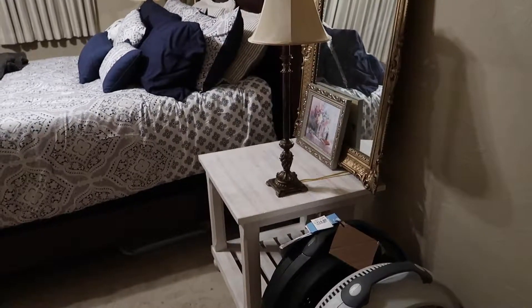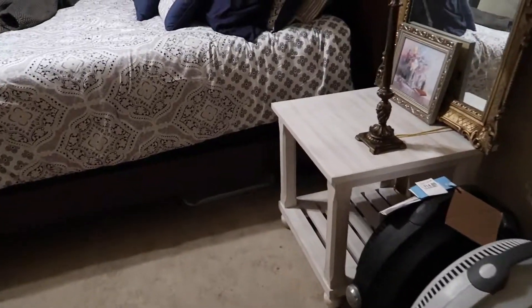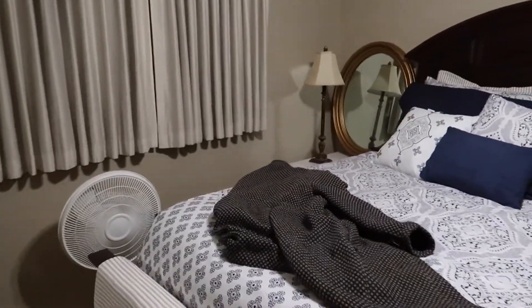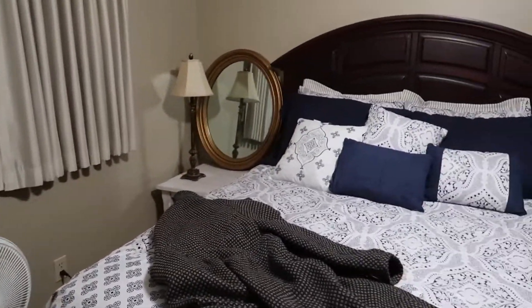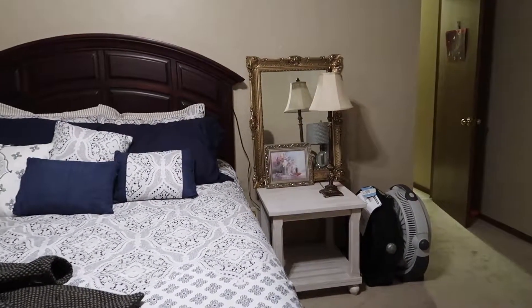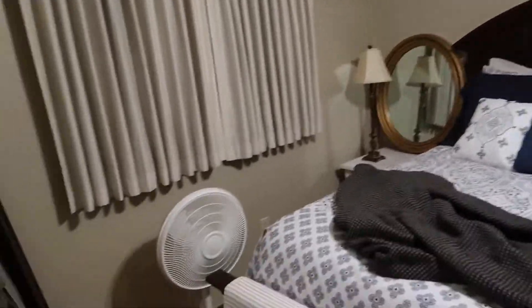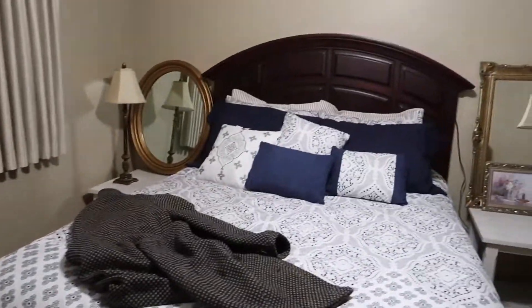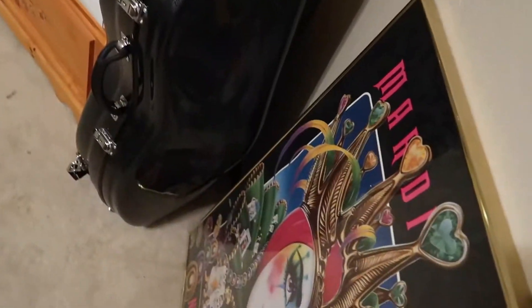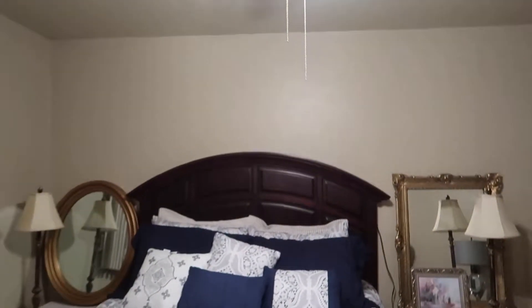My mom got these tables for the bed and the room is almost done. She still needs to paint the mirrors — she's gonna do a whitewash. There are no sheets yet but it's basically done.